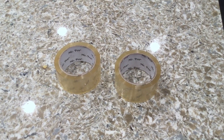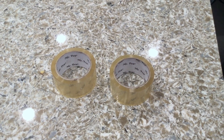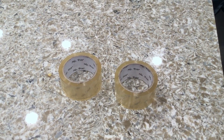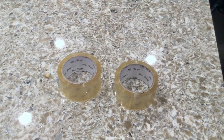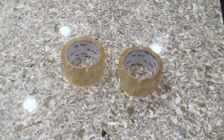Mr. Pen packing tape comes in a two-pack. They are two inches wide, 60 yards long, 1.9 mil, have no smell. They are great for shipping and packaging — clear packing tape rolls. They're also good for mailing, and if you have a big dispenser they can fit in there, so they work as a large packing tape refill as well.